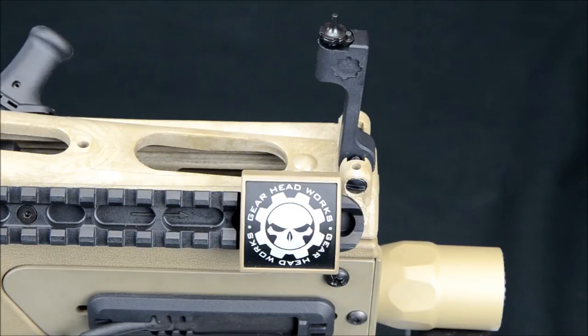I'll go over it step by step. Super easy to do. You just need a small punch and a flat head screwdriver.